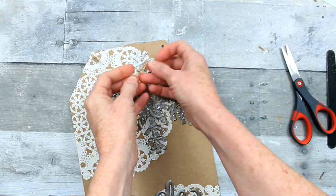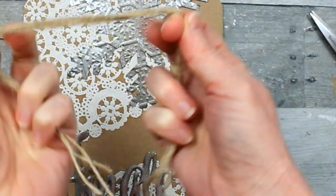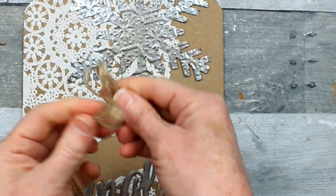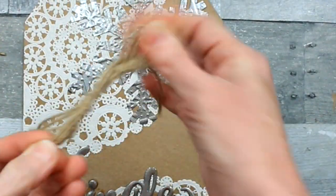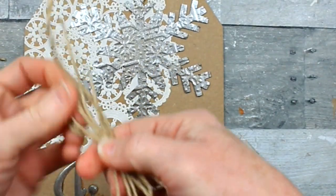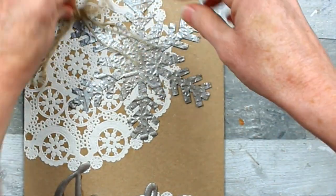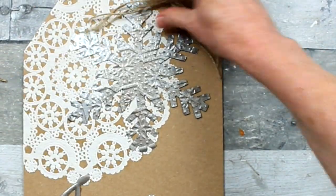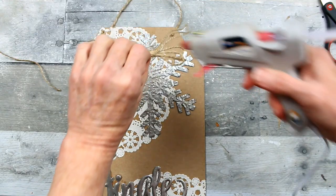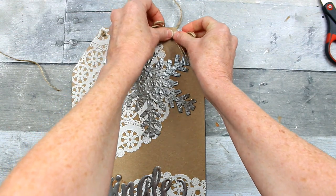Which one of these is your favorite? I'm going to make a little bow to go on the top using three 12-inch pieces of jute cord — just make a little shoestring bow. Then I'm going to decide where I want to put it — it's going to be in the right corner. A little hot glue keeps it in place. I certainly hope you've enjoyed this tutorial.